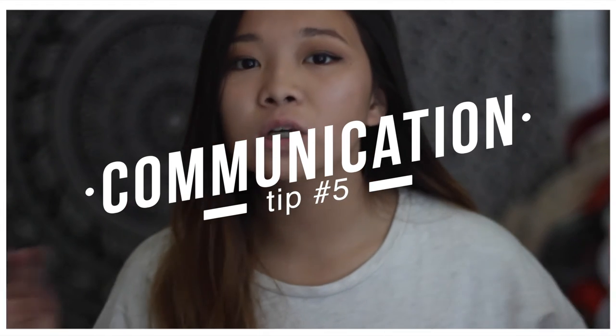Communication is so, so important in volleyball. Make sure to communicate with your teammates — not gossip, but like calling 'ball' or 'short.' Coaches like to see communication; they want to see that you can work with your teammates and help them. If the ball is about to hit someone's head, you need to tell them. Just communicate — it's really important.